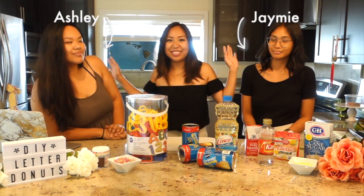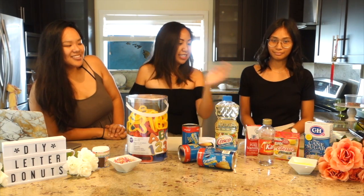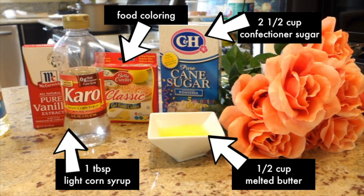Welcome to today's video! We will be making DIY letter doughnuts, kind of like California doughnuts, but we don't have that here so we're gonna make them ourselves. Today I have my sous chefs Jamie and Ashley. We're gonna go through the ingredients: icing sugar, butter, food coloring, corn syrup, and vanilla extract.